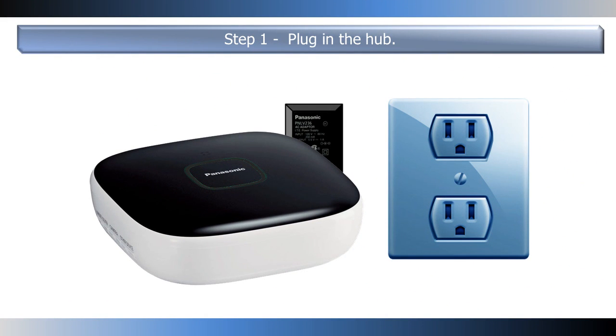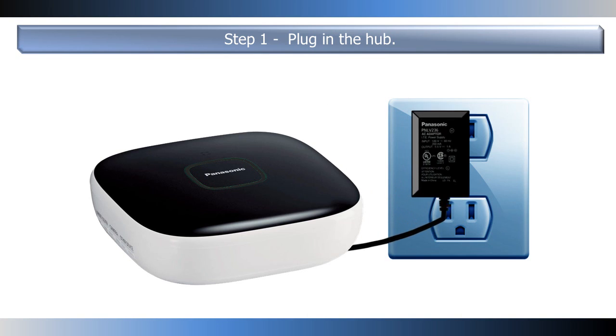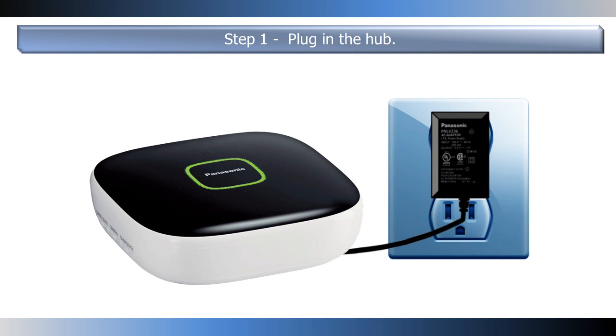To start the connection process, plug the hub into an electrical outlet. The hub's LED light will flash from yellow to green when plugged in for the first time. When the LED light is solid yellow, it is ready for the next step.